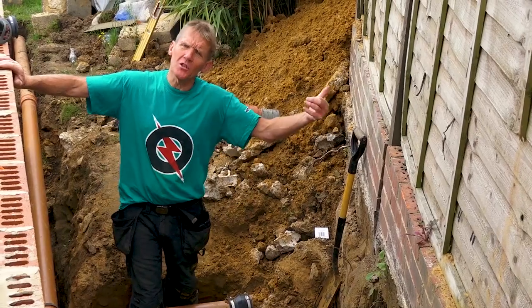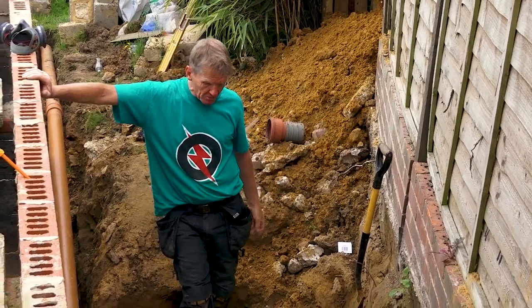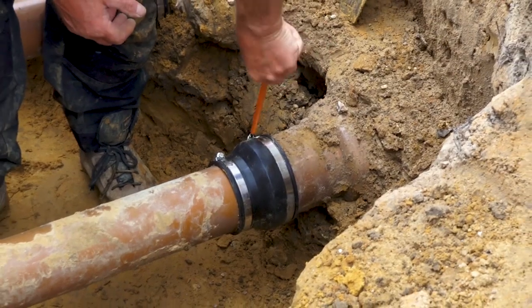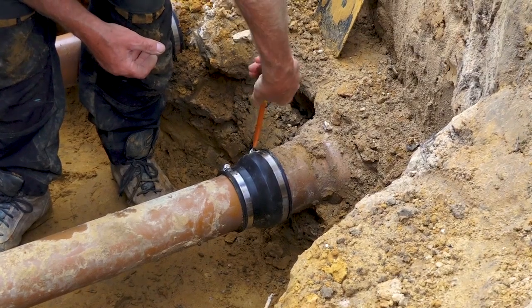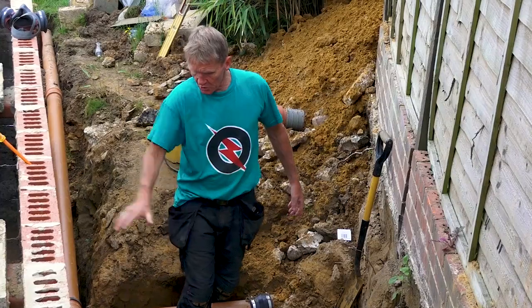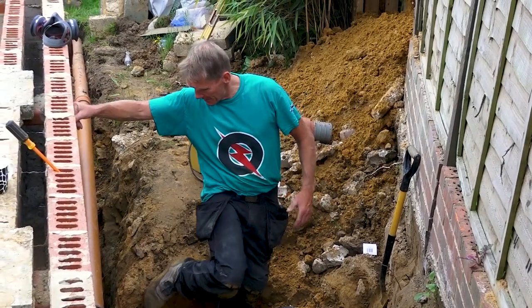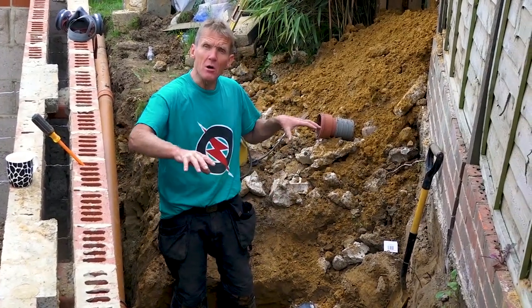We're going to make this in clay all the way through, but I want to keep the system going because we've got the guys next door who are also on this run. I've put in some temporary plastic and used these vetco couplers - basically rubber couplers with Jubilee clips - you just tighten those on, so I've made a nice temporary connection. All I've got to do now is float a base of concrete 150 millimetres thick under both drains and then I can build the manholes up from there.